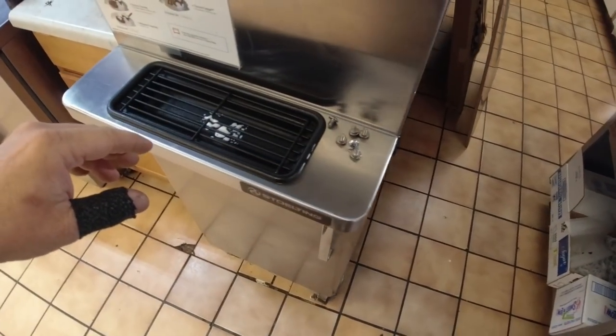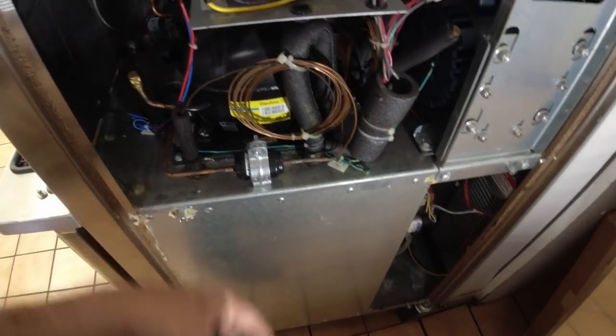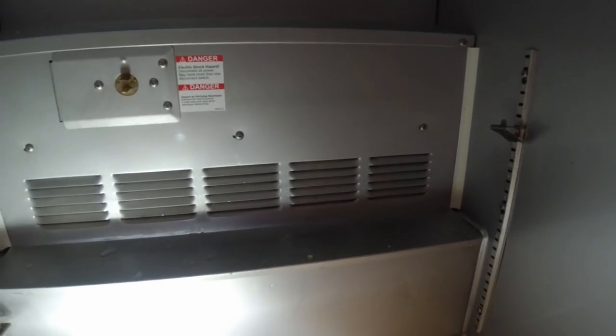Temperature's good on that one — we're done with it. Now here's a Beverage-Air cooler that's freezing up, and another one that's doing the same. You can't quite see it but it's frozen inside, so we're going to have to yank this panel off, take a look, and melt it out.